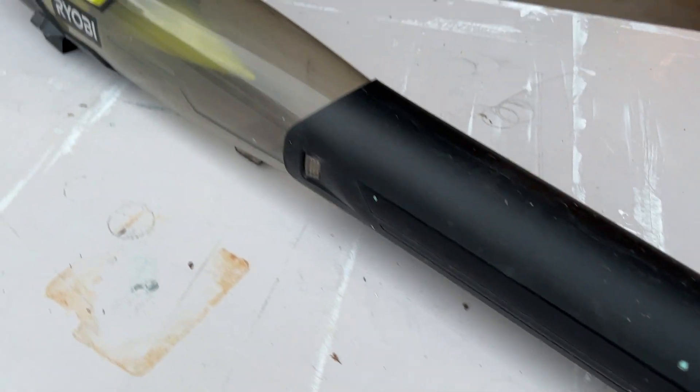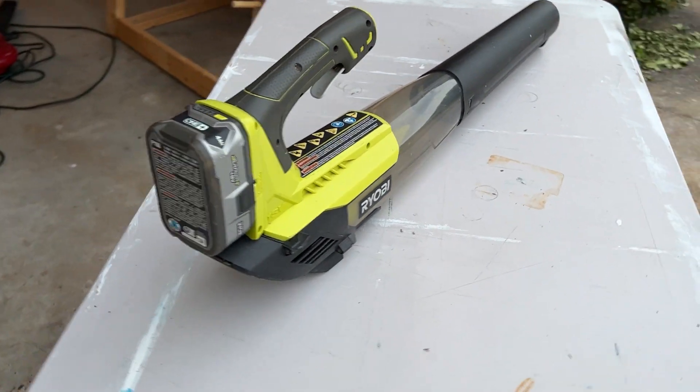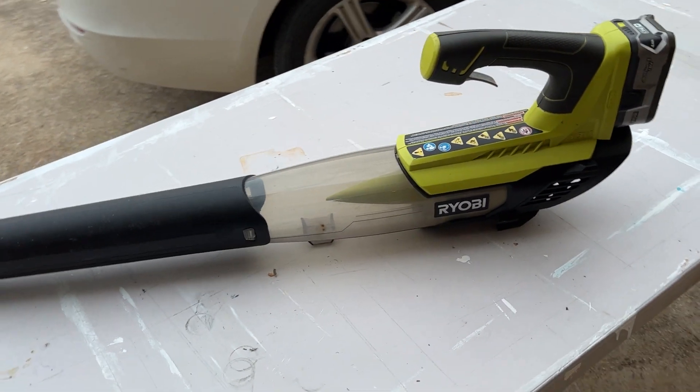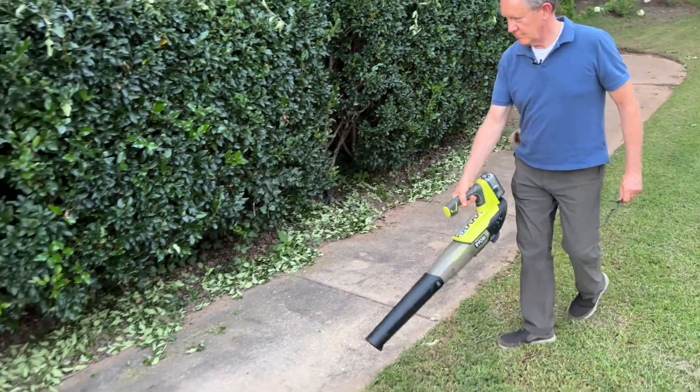With a variable speed trigger offering up to 100 miles per hour and 280 CFM, you'll have no trouble getting the job done. Plus it works with the same Ryobi One+ 18-volt battery as over 100 other tools, making it a versatile addition to your collection.